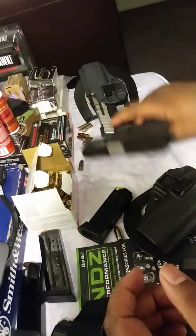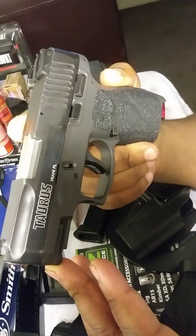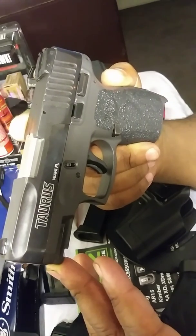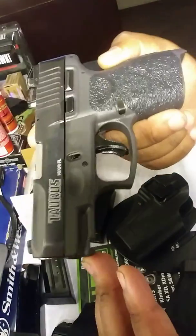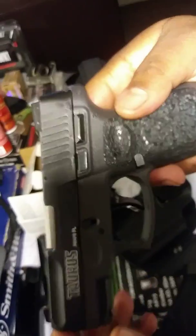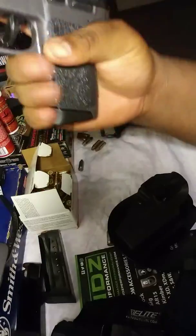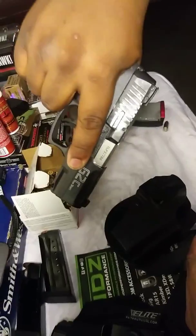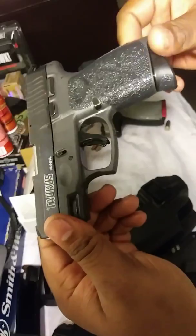Amazing gun — I mean, seriously. And for the money, I literally got this gun for $319 out the door. For a 9mm, the power of the 9mm cartridge, for $319 out the door, this gun is just awesome. And literally, until you buy this gun, you do not know how it feels in the hand. It feels absolutely amazing in the hand.